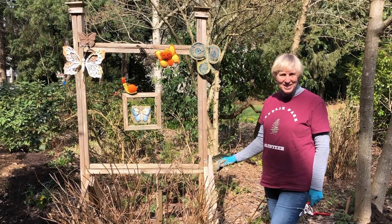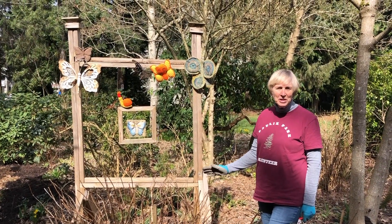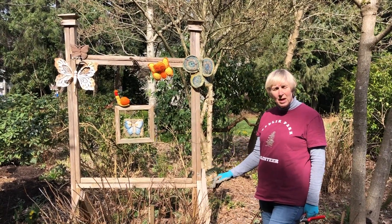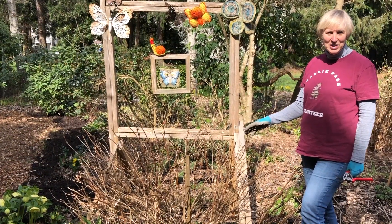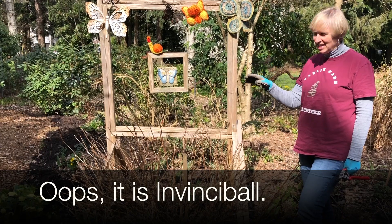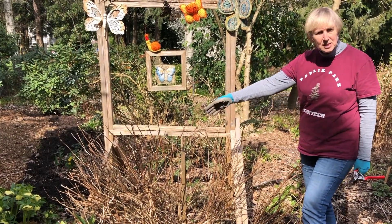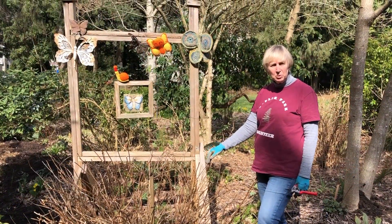Our second kind of hydrangea is the smooth hydrangea. This one is Annabelle — that nice big white flower you see. The botanical name is Hydrangea arborescens. There's a new one called Incrediball — I-N-C-R-E-D-I-B-A-L-L — which has stronger stems. You can see this has a different form; it suckers, so we've got quite a wide shrub here.